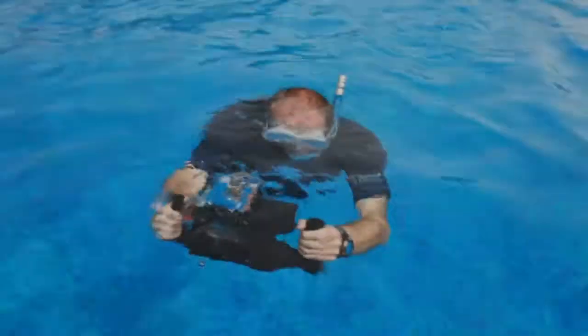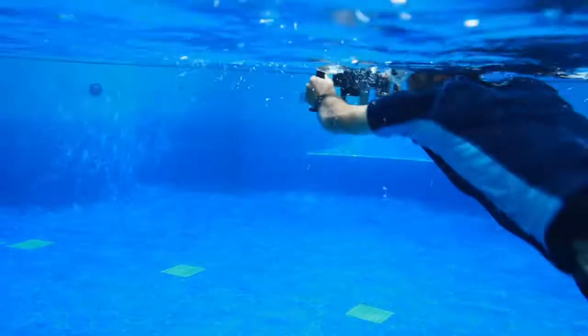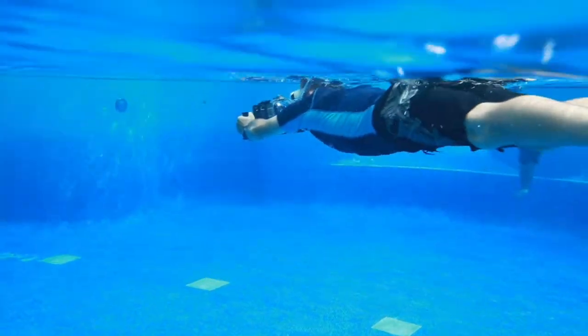Your camcorder loves a stint of underwater filming. See how smoothly it cuts through the water.